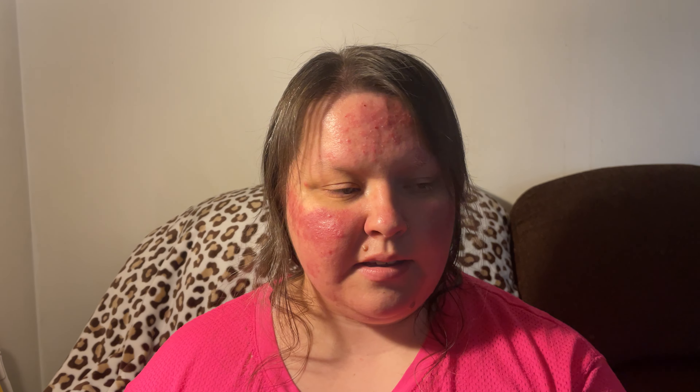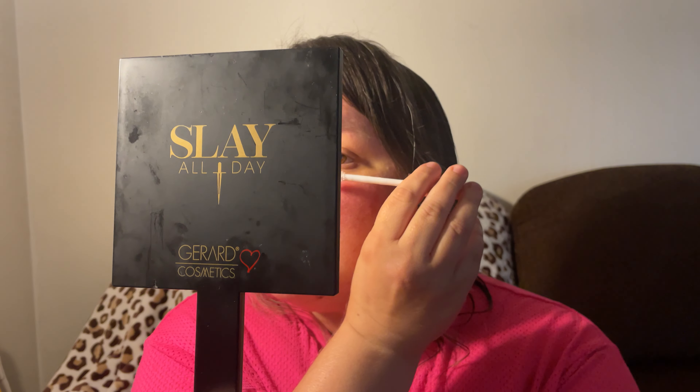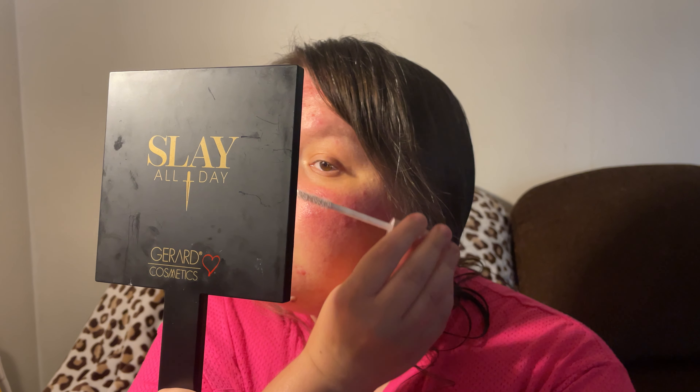On one eye I'm going to use the primer and then the mascara, and on the other side I'm just going to use the mascara, to see if there's any difference. It says once you apply the primer you're supposed to wait for it to dry. So I'm going to apply the primer to the upper lid on this side, and while it's drying I'll put the mascara on the other side.